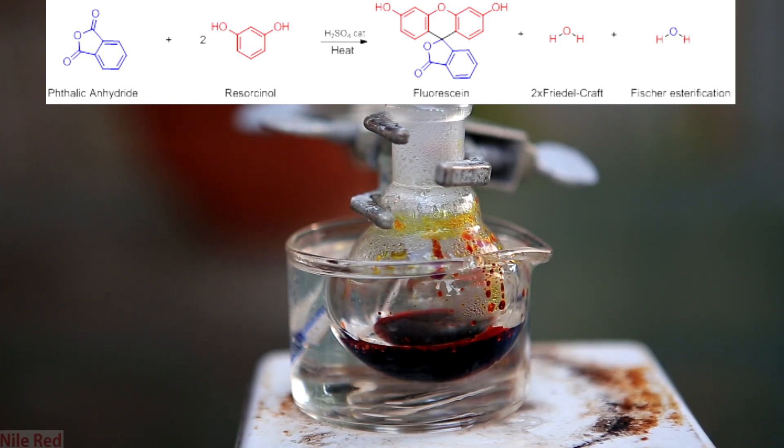It does just that and in doing so it forms the final fluorescein molecule and also expels one water molecule. In the scheme, I've color-coded everything so you can see where things end up. All of the hydrogens in the waters come from resorcinol, but in each water one oxygen will come from the resorcinol and the other will come from the phthalic anhydride. The sulfuric acid is a catalyst and it will catalyze both the Friedel-Crafts reactions and the Fischer esterification. If you'd like to know more about the mechanism, I've included a good link below in the description.